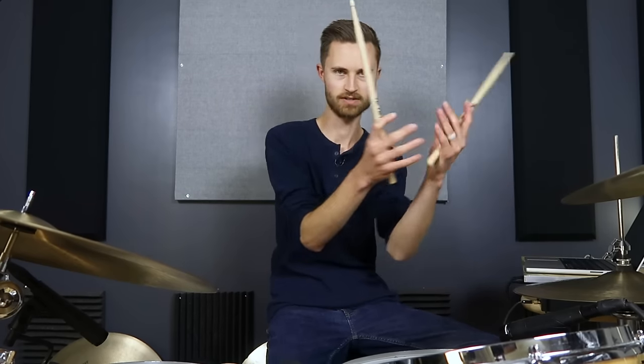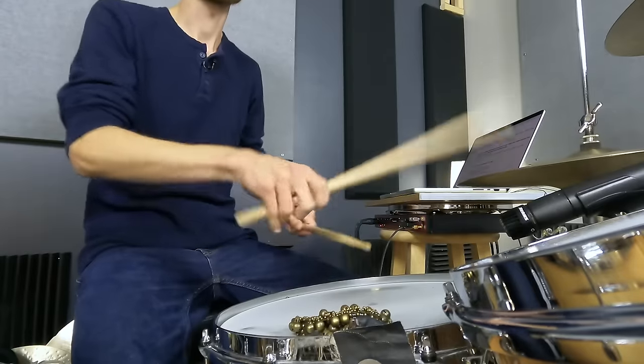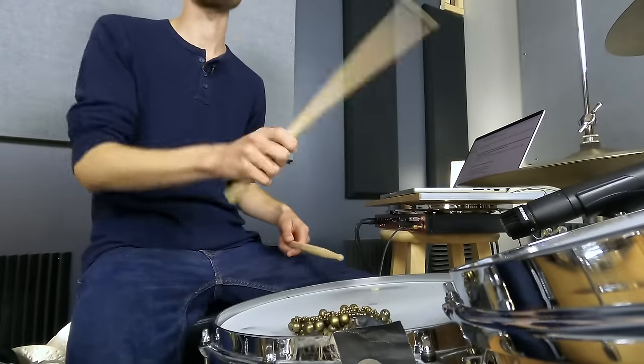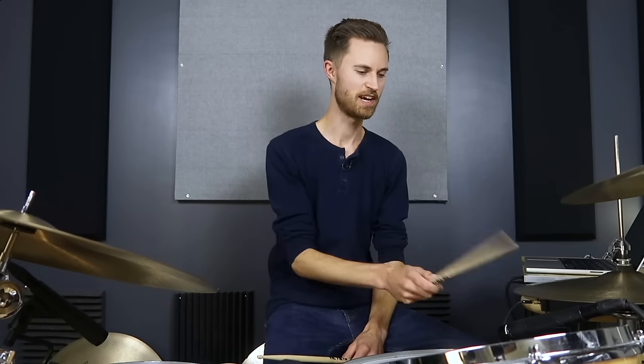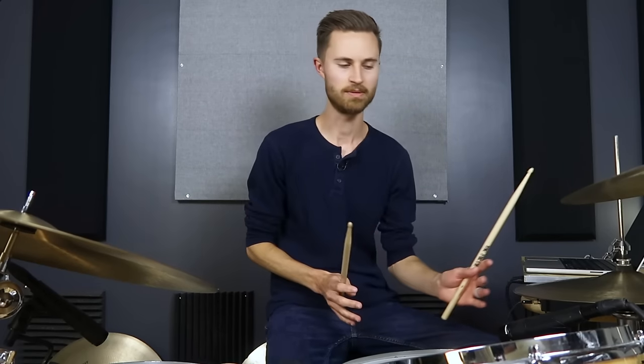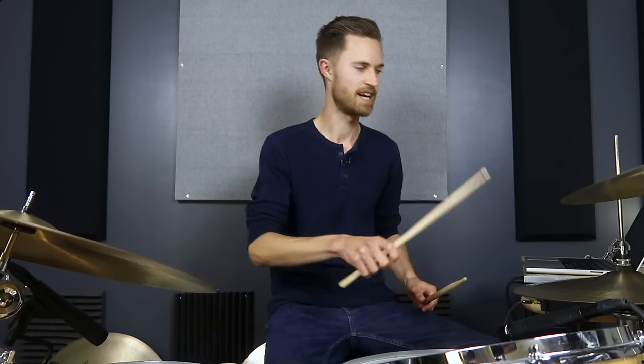Don't even try to get it mathematically precise because getting a half swing mathematically precise is impossible since we're human. The goal is to achieve a certain feel — kind of like this loose, sloppy straight feel or this loose, sloppy swung feel. We're just taking either one and giving the straight feel a little bit of swing, or taking a swung feel and being a little bit lazy with it. Sit with just your right hand on the hi-hat and play around with this.